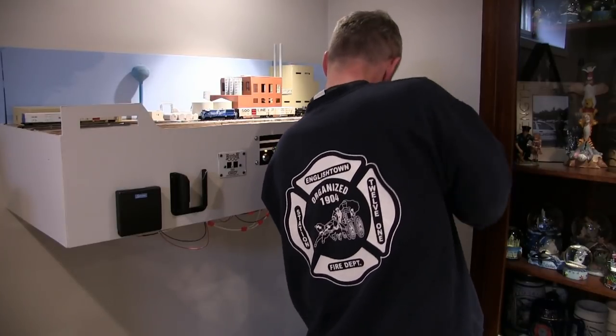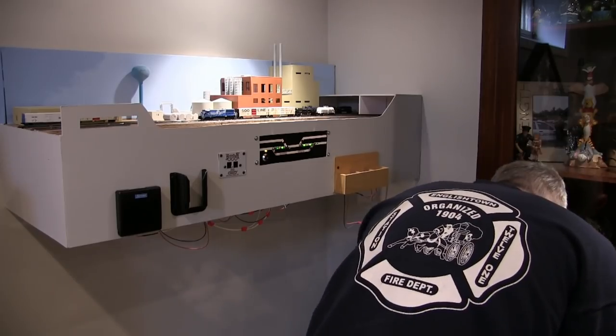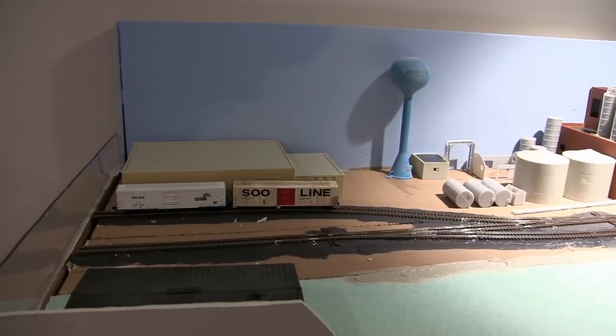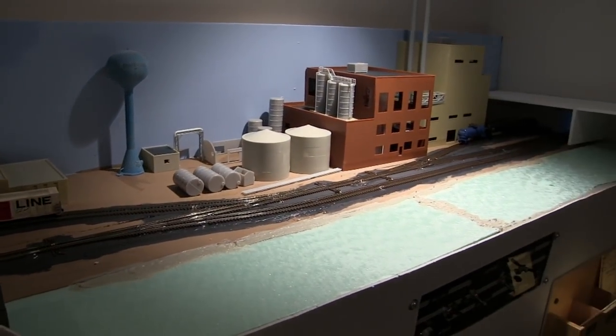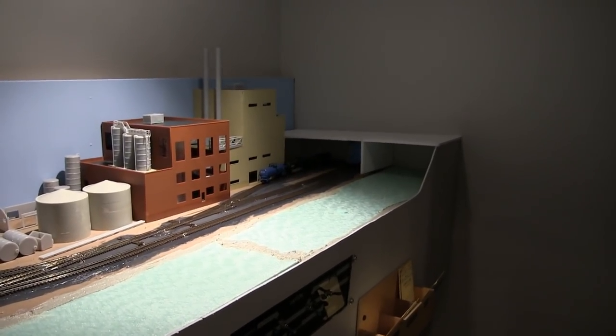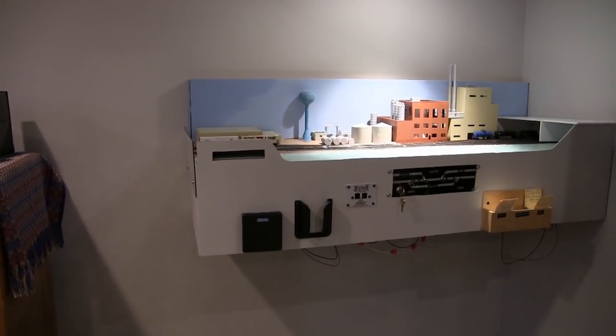I finished off the section with a drink holder, a throttle pocket, and a bill box. I installed the green foam on the front edge, glued in with PL Premium. I only went with one layer this time because I needed more clearance for the switch panel — it worked out better and used less material than last time.